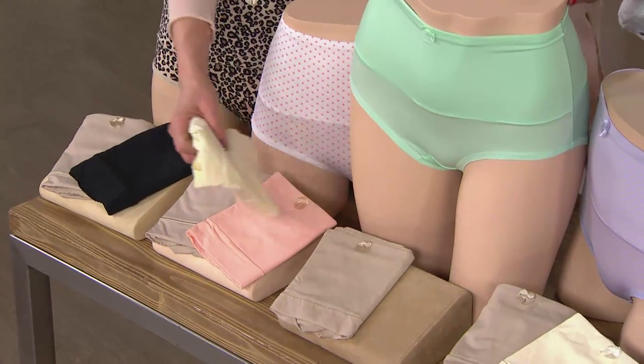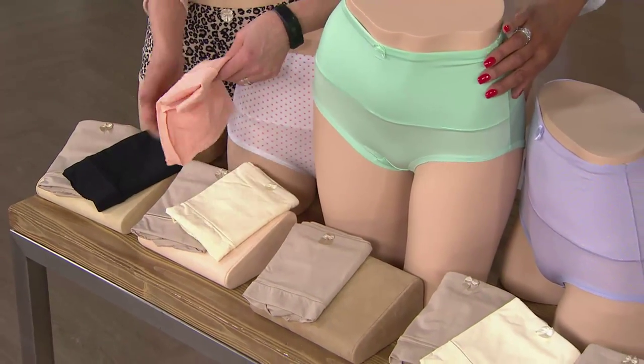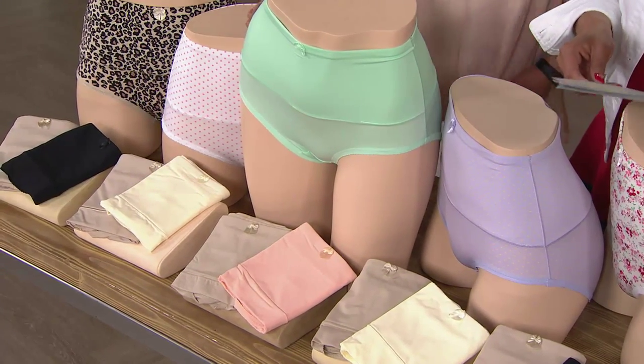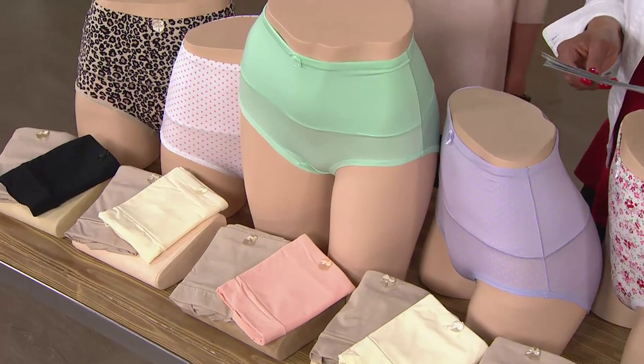Then we have one of these new combinations — this is seafoam. Seafoam comes with this beautiful little peach. It's such a fresh color. So seafoam comes with the peach and the nude.